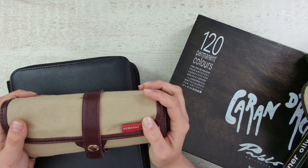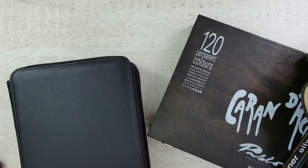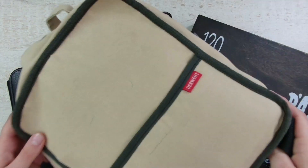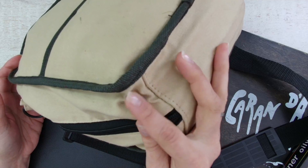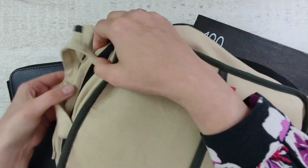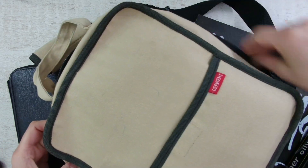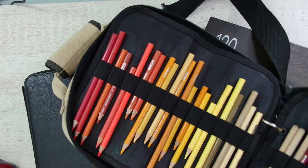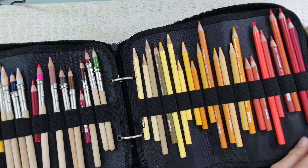That brings me to the next one that I travel with all the time — I take it outside, across the house, everywhere. It is my Derwent carry bag and I've had this one for years. You can see it is used, but it's not damaged anywhere. You simply zip it open — there is a small strap and a longer one to carry it around, and you can remove or detach it. You can store your pencils inside.